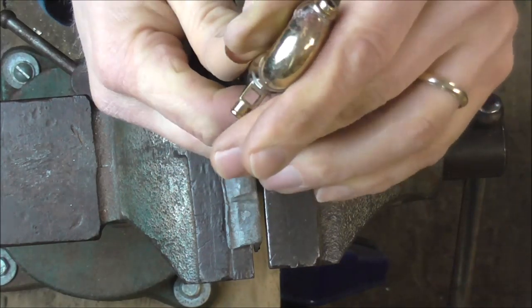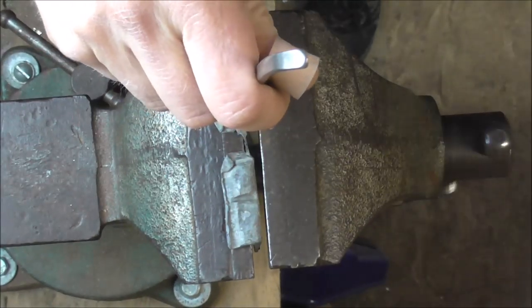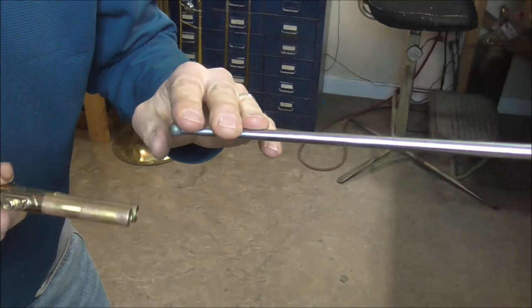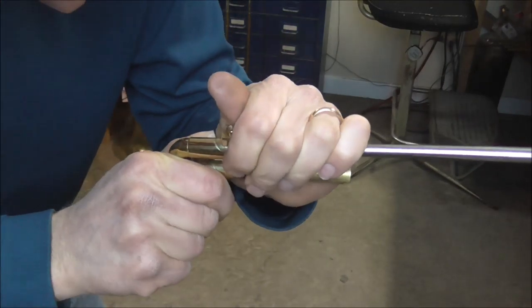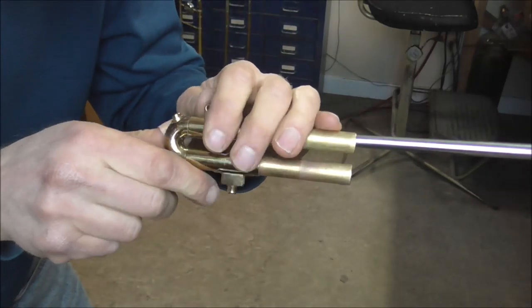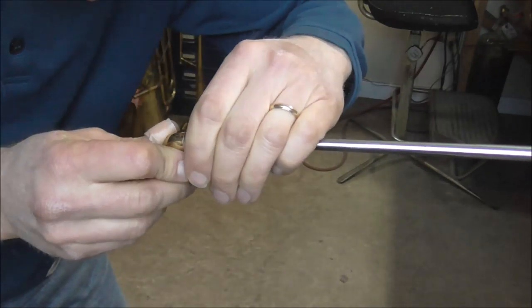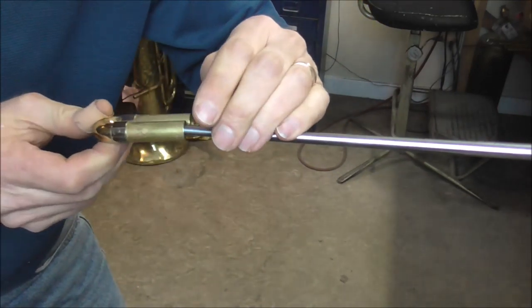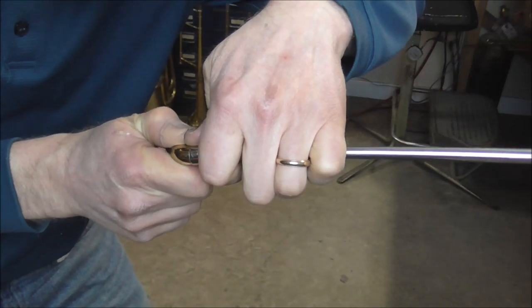I think I'm about done with those dents. Next I'm going to put in the trumpet lead pipe mandrill. I put the lead pipe mandrill into the vise — I just have a couple dents on the third slide to get with this one. I'm also going to clean up a few dents on the first slide that didn't come out quite as nicely as I'd hoped.